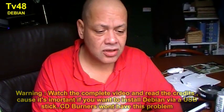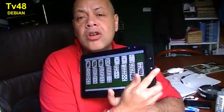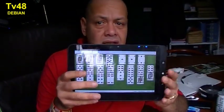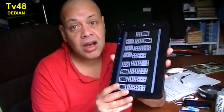Debian has these great packages, and this thing really works amazingly. I'm gonna give you a look at the operating system and show you where you can download it. This also runs on your tablet, your computer, your laptop — it's a professional operating system by Linux.